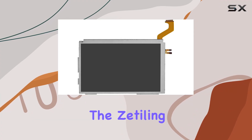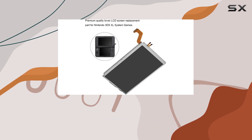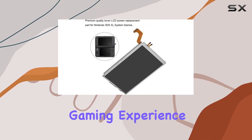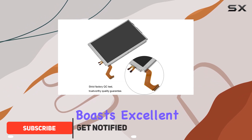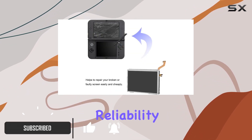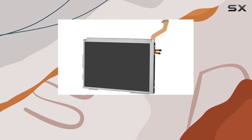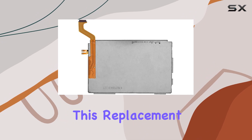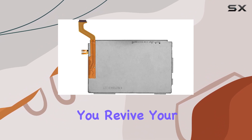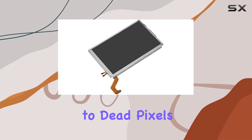Today we're diving into the Zettling replacement LCD screen for the 3DS XL, a solution that promises to breathe new life into your gaming experience. Crafted from top quality glass, this screen boasts excellent compression resistance and reliability, ensuring a premium gaming session. A standout feature is the ease of repair at a low cost — no more hefty repair bills. This replacement screen lets you revive your 3DS XL without breaking the bank.